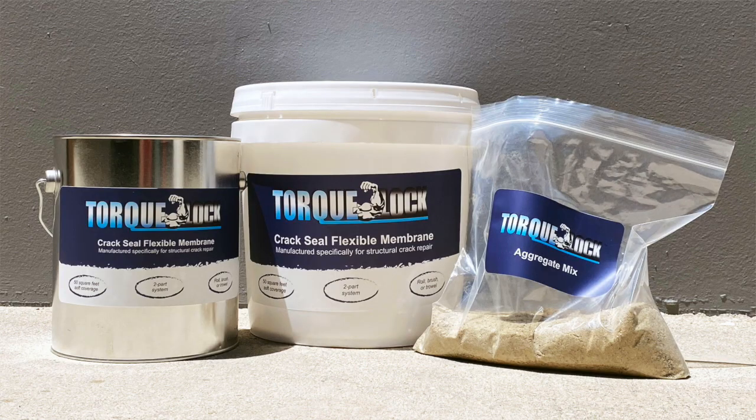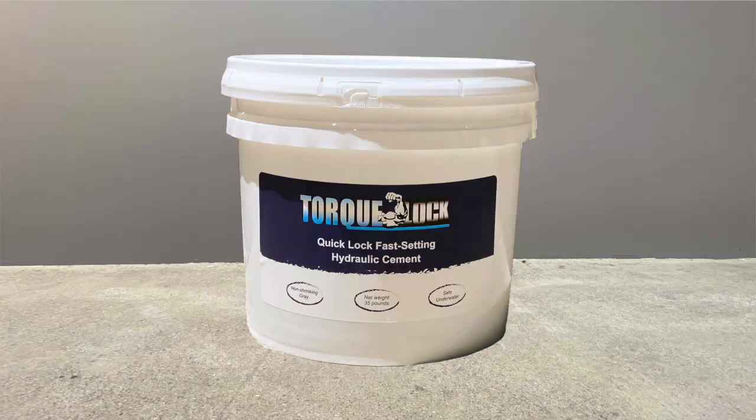We're shooting this video to introduce two new products: our waterproofing product by TorqueLock and our TorqueLock hydraulic cement. We're going to show you a radius installation — a five-foot linear foot structural repair in a corner of a pool. Another leak detection company went out, and we're going in to do the actual repair. Take a look and see how we get it done.